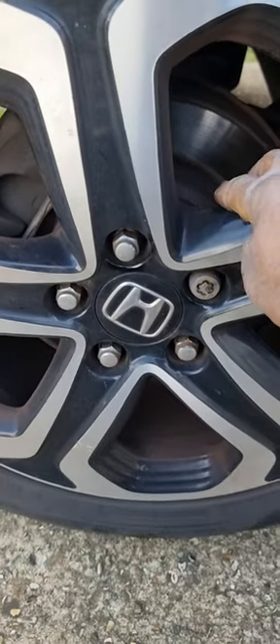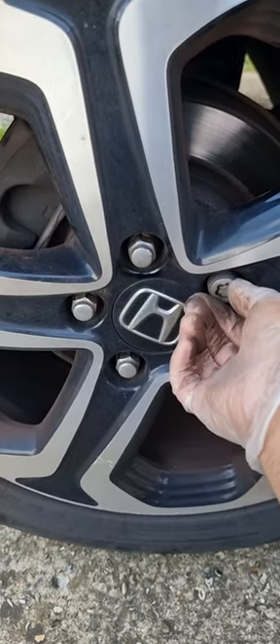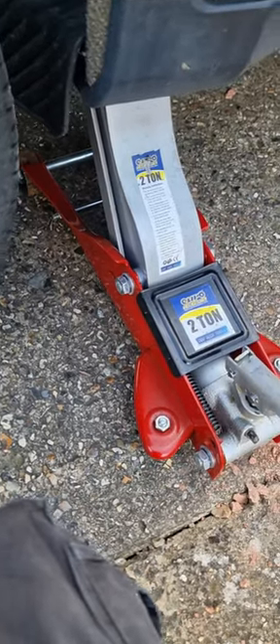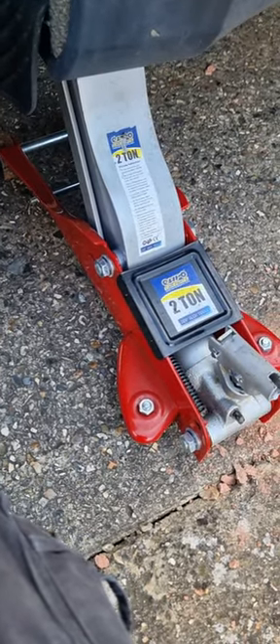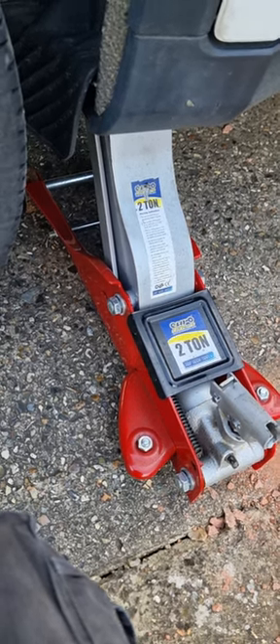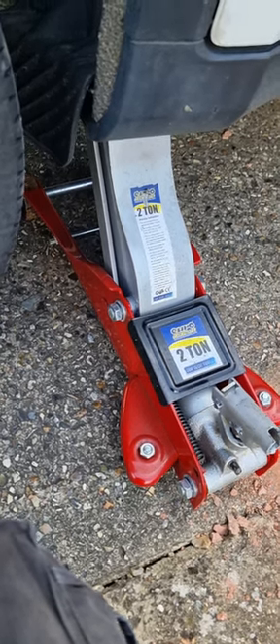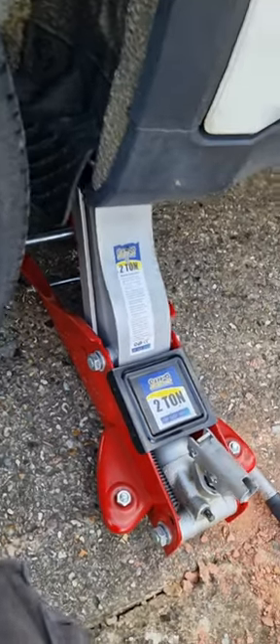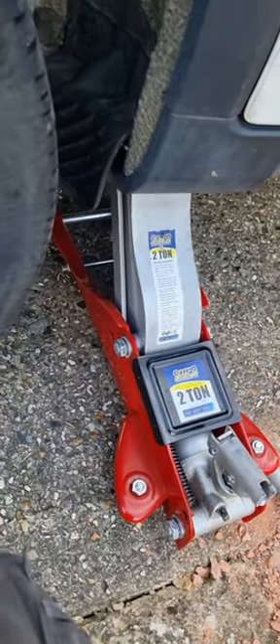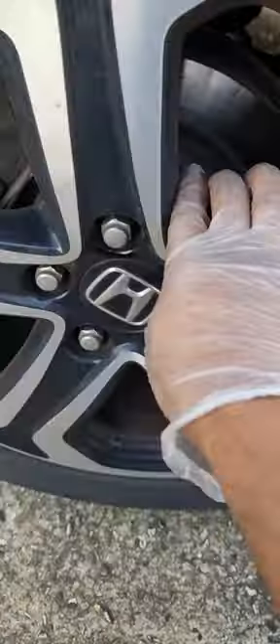The first thing we need to do is jack the car up and make sure it's safe. When you jack, make sure the surface where you're going to jack is really solid, and make sure your jack is in good condition. If you don't know how to do it, just leave it — take it to the garage and let a professional do the job. But if you know what you're doing, this is the right video.